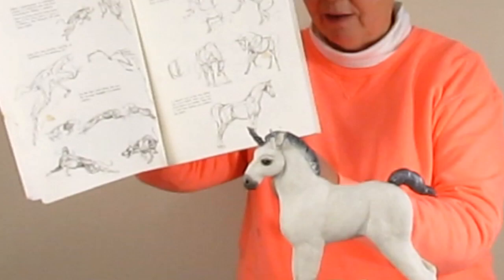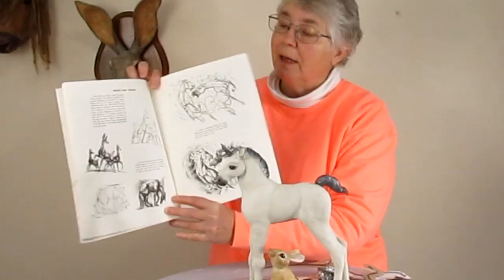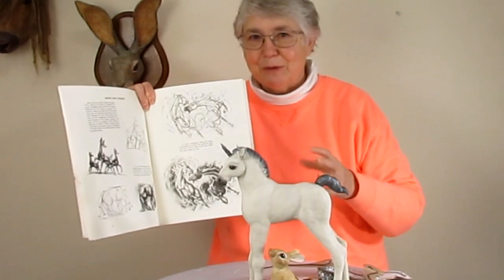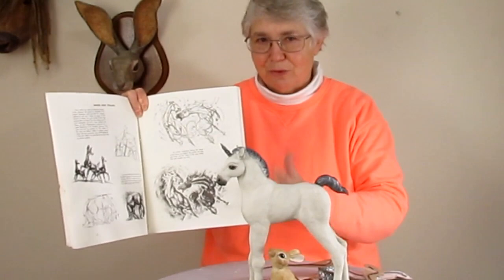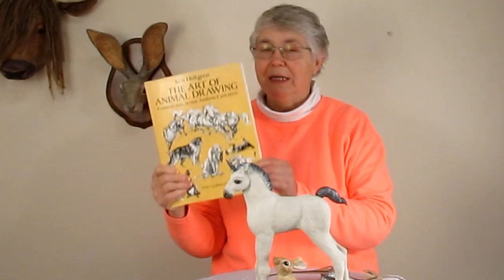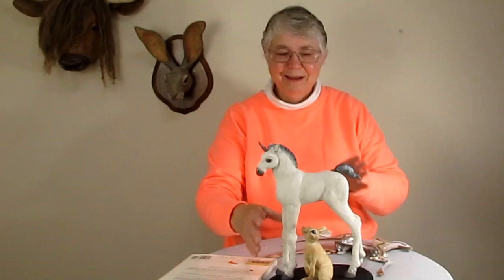A drawing book, if it's a really good one like this one by Ken Hultgren, is also going to show you a whole lot of drawings of the animal doing something. Here's a really nice drawing of an adult horse drawn directly from the side — which is almost impossible to find in a photograph. These action drawings can be really helpful if you're trying to create a dynamic sculpture. You'd still want to start out with the legs straight up and down to get all the proportions right, but then you can use a book like this to get really good ideas about how to make your sculpture more active and dynamic.